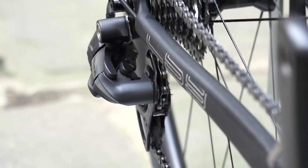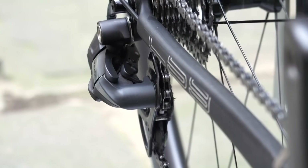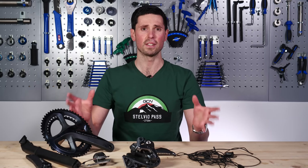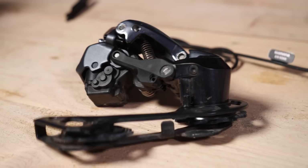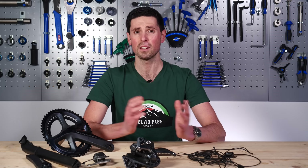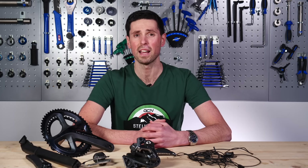Di2 has been around for some time now, although the early systems communicate in a bit of a different way to what the current setup uses. For today, I've got the current existing Di2 group set to use, but rumor has it there is a new Dura-Ace group set somewhere around the corner, so keep your eyes peeled for that too.